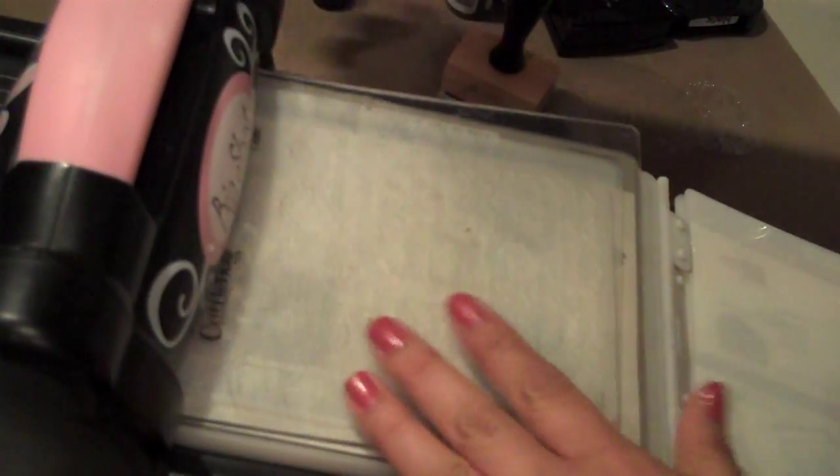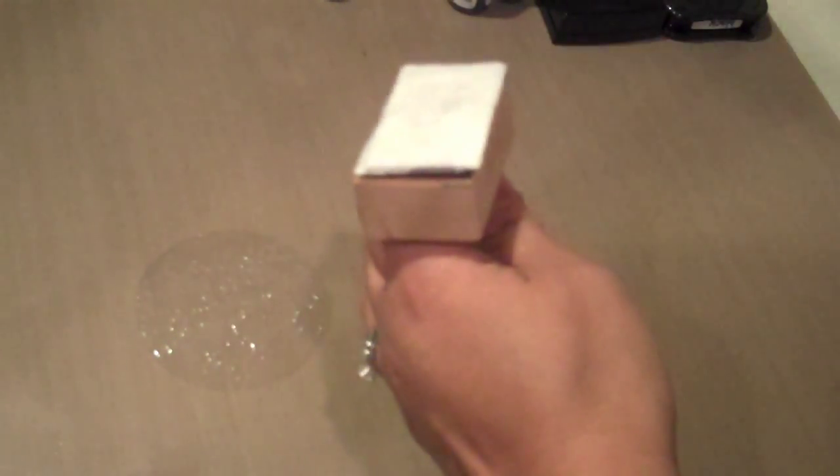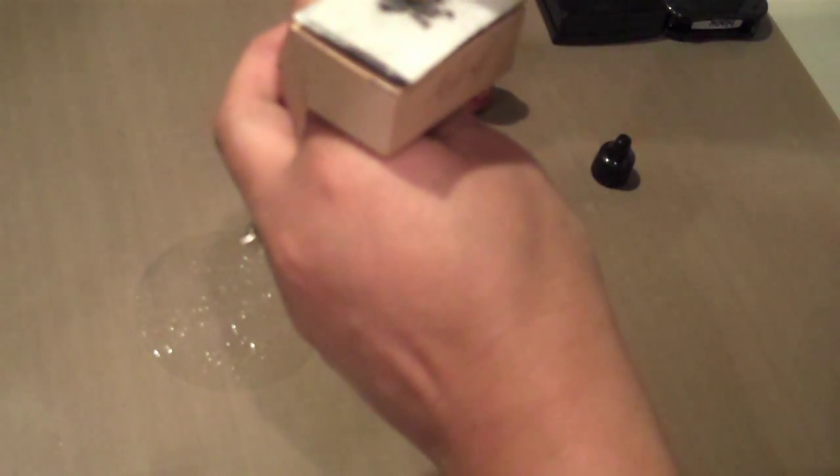Okay, now I have three pieces of acetate. I'm going to take my alcohol ink applicator — I have gold mixative and then alcohol inks in cranberry and caramel, which are my favorites. You might need to refill the ink by the time we get to the third circle, and you only want to do a couple drops of the gold because it'll come out pretty bold once you start applying it on the acetate.